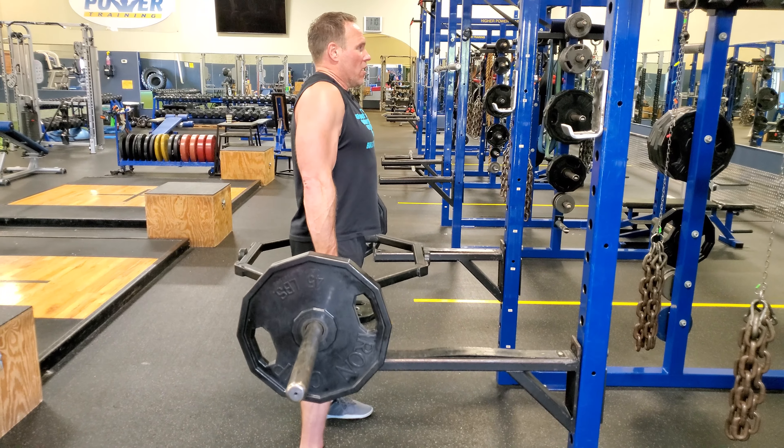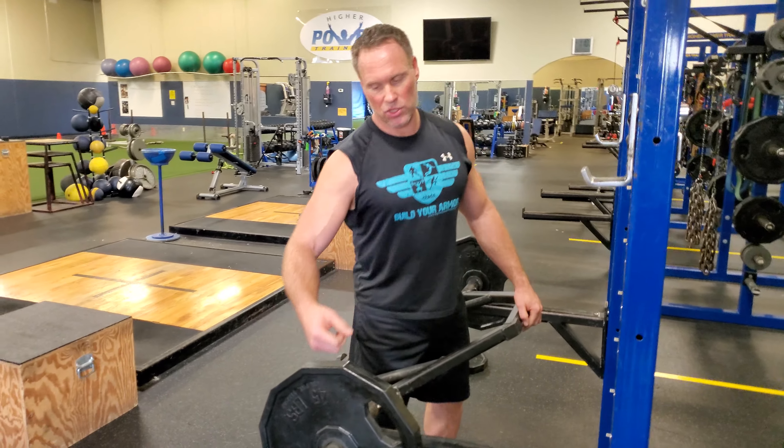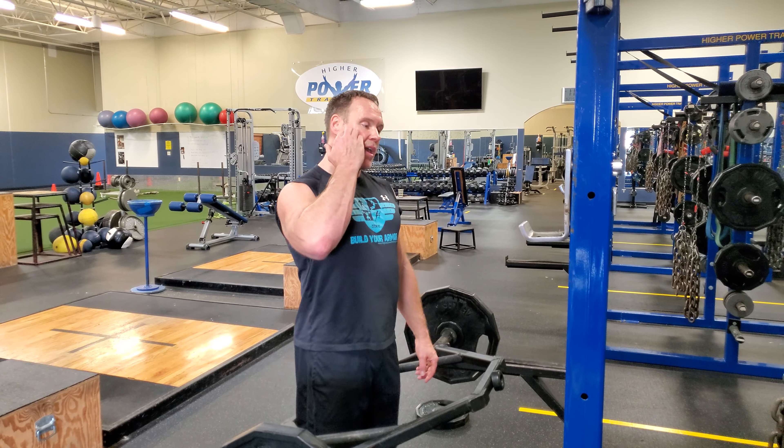When you're doing a drop set, you strip one side, then strip the other side and do it again — that would be a double drop. A triple drop would be stripping one more time on each side, and there it is.